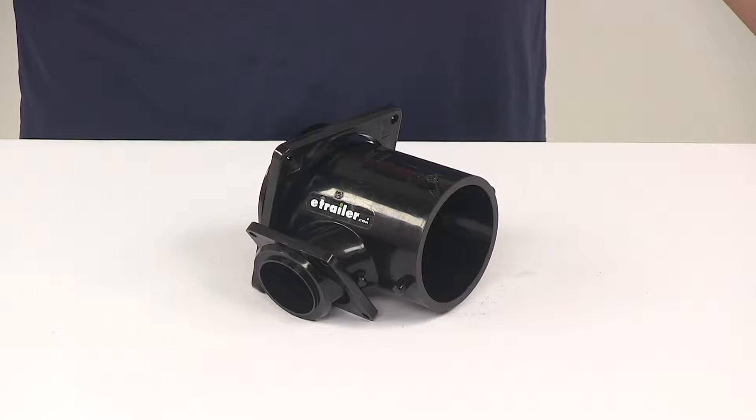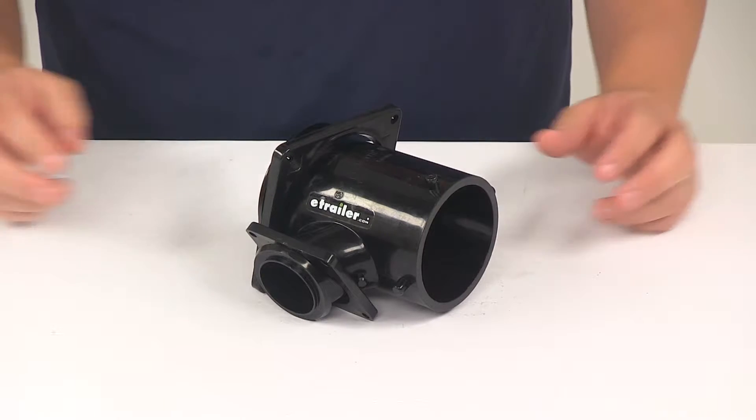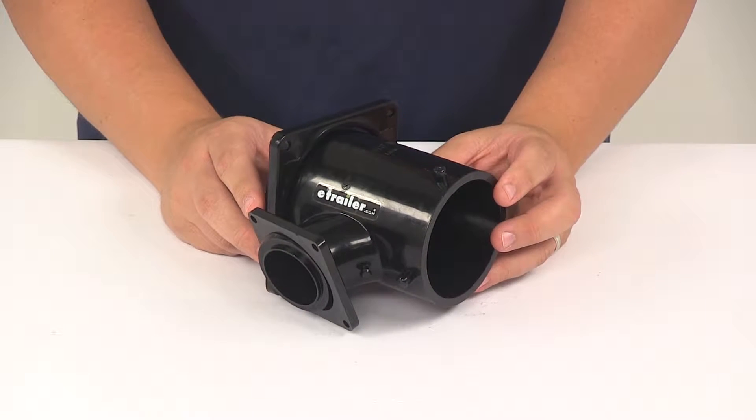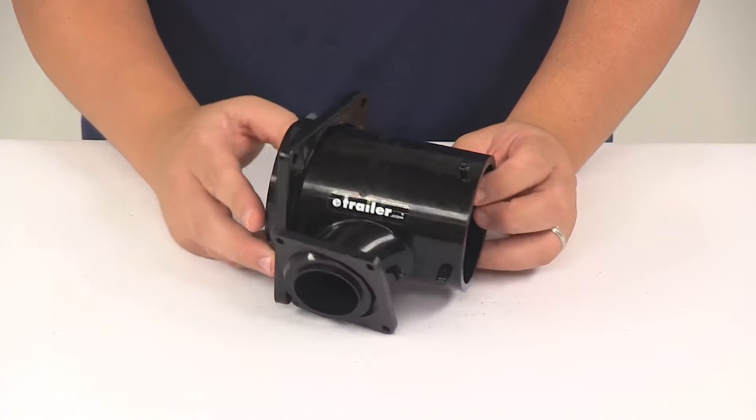Today we're going to be taking a look at the Valterra RV Sanitation Reducing T. This unit is made from a durable plastic construction. The fitting is going to get installed in an RV sewer drain system and combine both the black tank and gray tank pipes into one outlet.